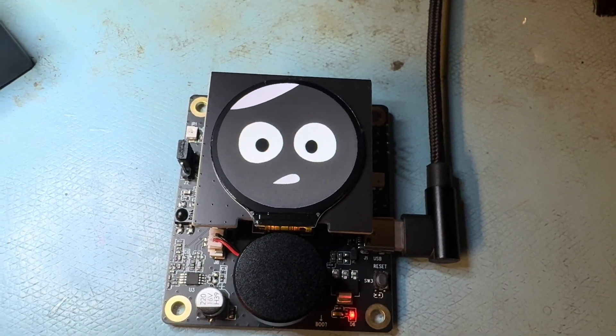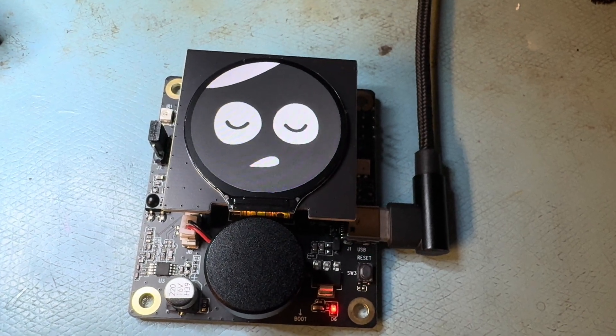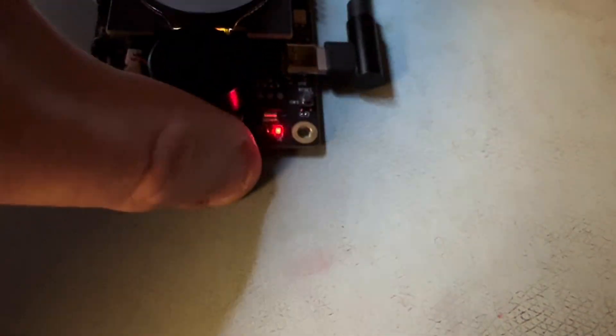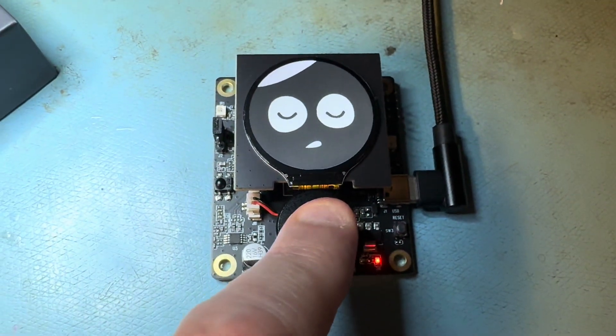I love this, this is neat. Very nice. Very well done, it's a great little board. Wake it up — there we go.